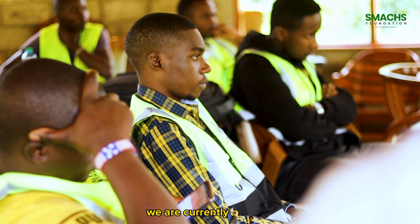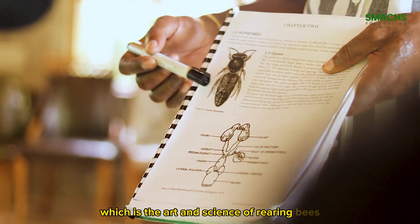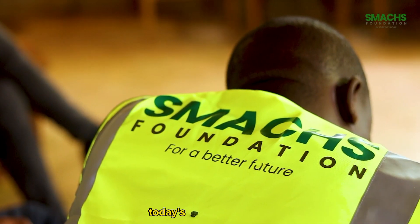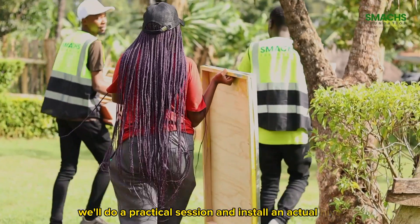We are currently at Sugoi and we are undertaking a two-day course on apiculture, which is the art and science of rearing bees. Today's morning session had us go through the biology and structure of bees, how they operate, and the do's and don'ts of establishing your hives. After which we'll do a practical session and install an actual hive.